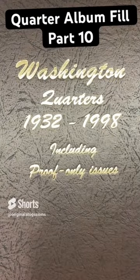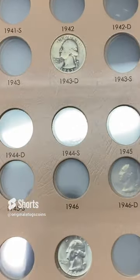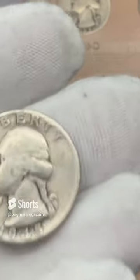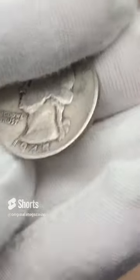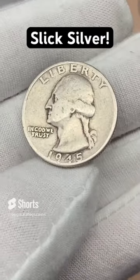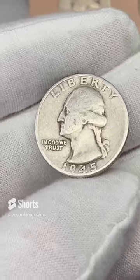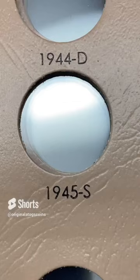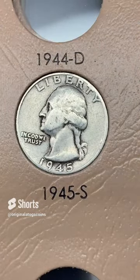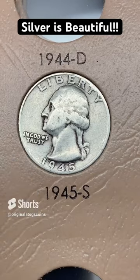It's time to put another quarter in the album. Now that we have one quarter on each page, let's throw another silver quarter in. We have a 1945 out of San Francisco. It's another slick silver quarter, but you can't beat silver and you can't beat a spot filled in your album. This will be one that will need to be upgraded eventually, but let's put it in for now. Another silver quarter — doesn't matter how beat up and ugly it is, silver is still beautiful because it's silver.